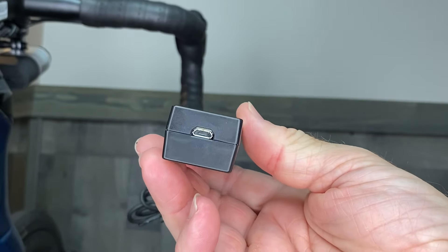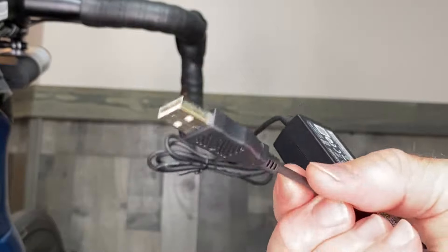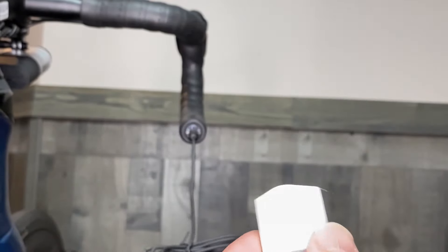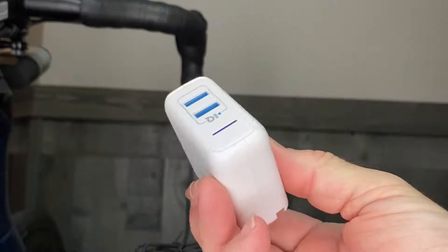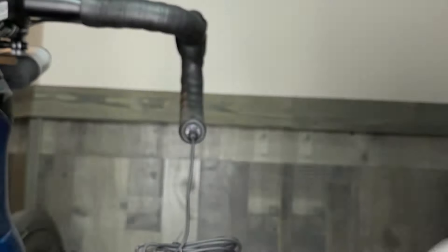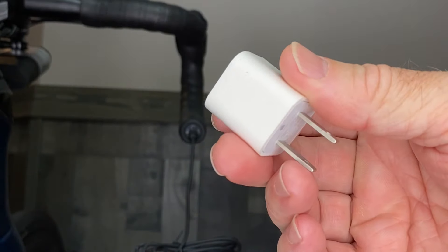The other side of the charger is just a micro USB connector. You want to plug the USB into either a computer, a standard charging block, or a higher power block — like this 10-watt one. The higher power block will charge your Di2 battery a lot quicker; a standard block will take a little longer, and a computer will take even longer.